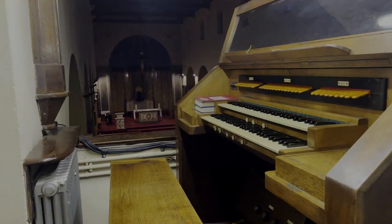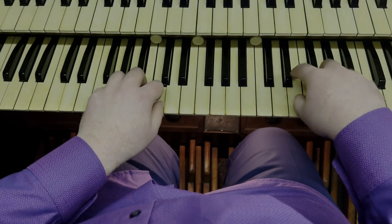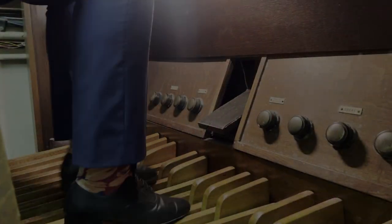The organ is a keyboard instrument played by both hands. It usually has more than one keyboard, and there is a pedal board of 30 notes for the feet. You pull out stops and push them in to get tonal variation.